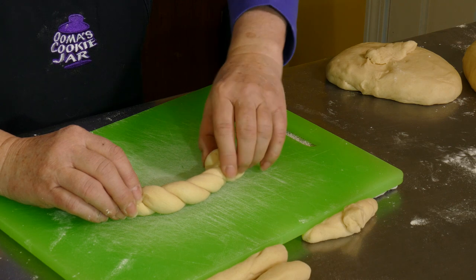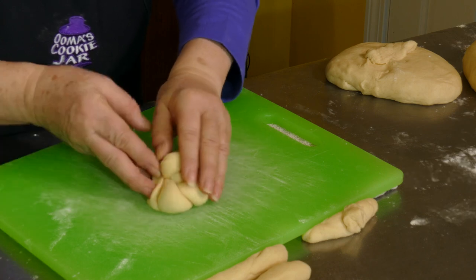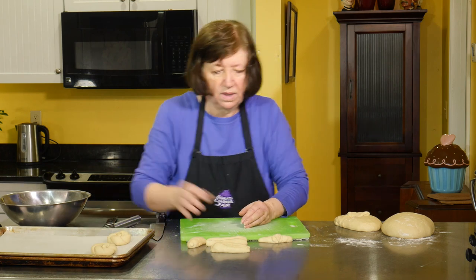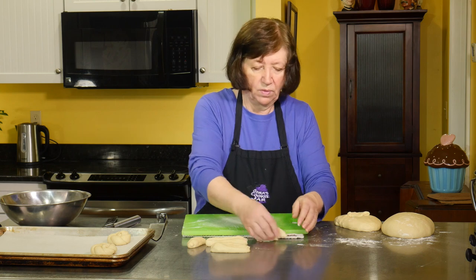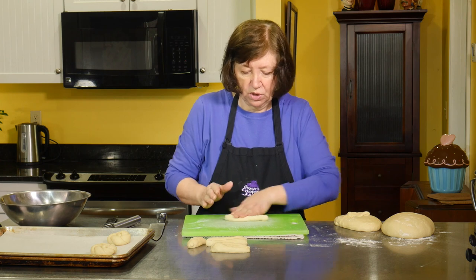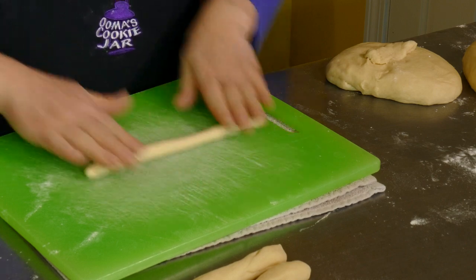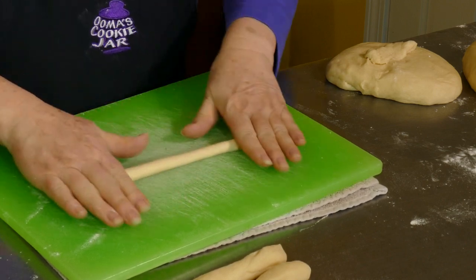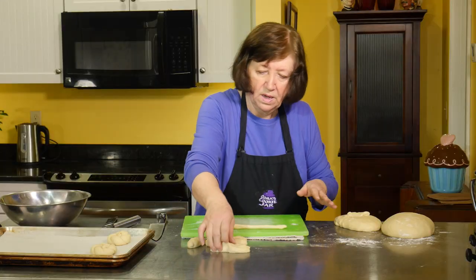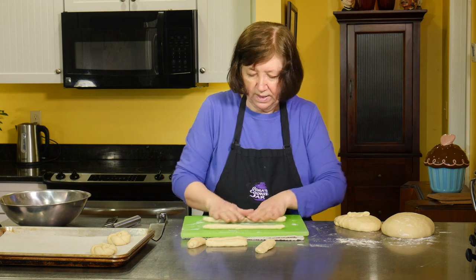If you're a very artistic person, you may figure out different ways to roll and braid these. You can make little challah loaves — those are kind of cute. You can use three braids, or if you really want to get adventurous you can do four or five, but on small rolls it gets a little tight. So I'm just going to keep doing this, and then in a minute I'll show you what I'm going to do with that other big half.